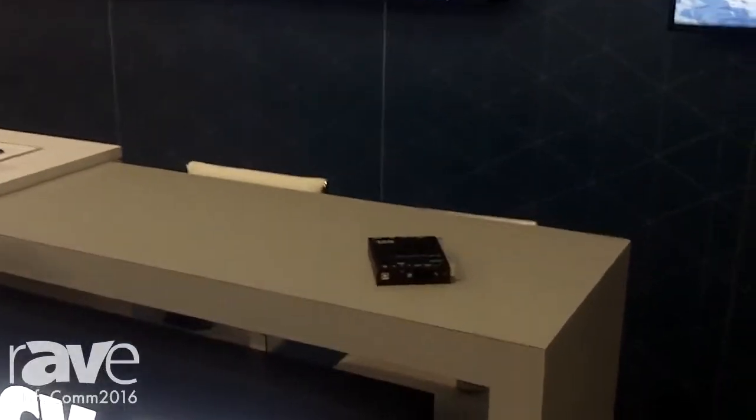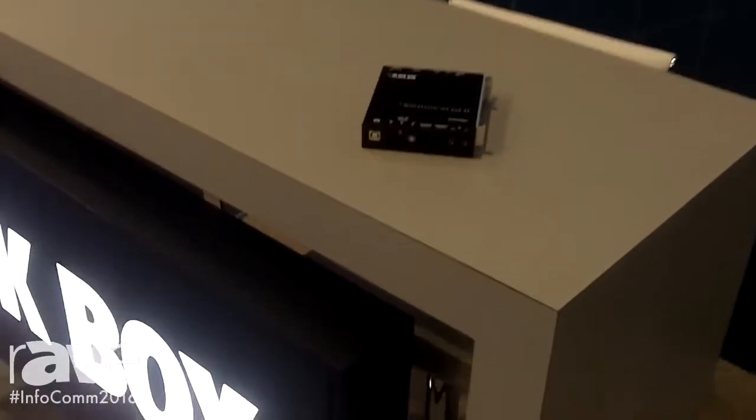Hi, this is Eric from Blackbox. I'm here at Infocom showing our new MediaSento IPX 4K. The new MediaSento IPX runs over a standard Ethernet network. It's PoE-powered and it supports video up to 4K resolution.